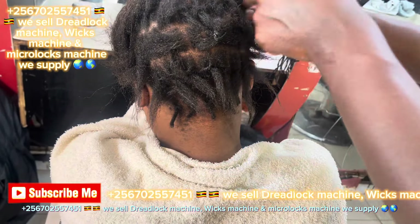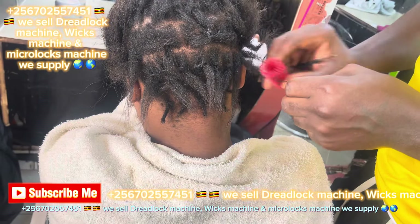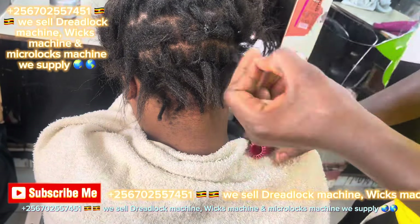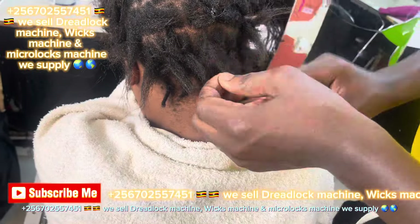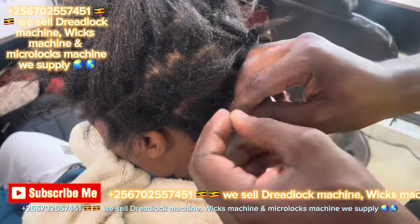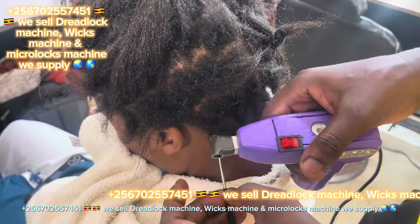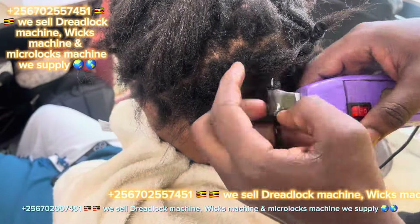We also have a TikTok page in the name of Rohinda Muzaffar. We send those machines using DHL company. That's how we start making natural hair. This machine can also make extensions and natural hair. You have to use rollers after locking the hair.